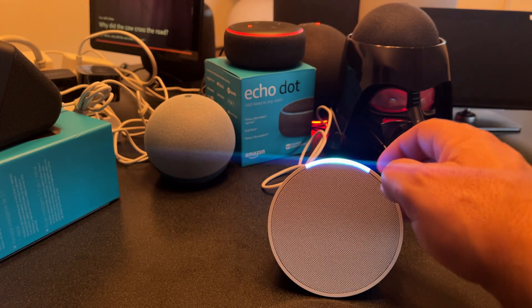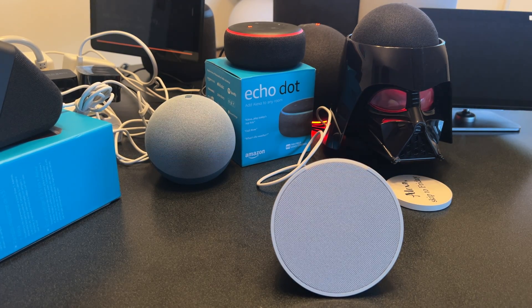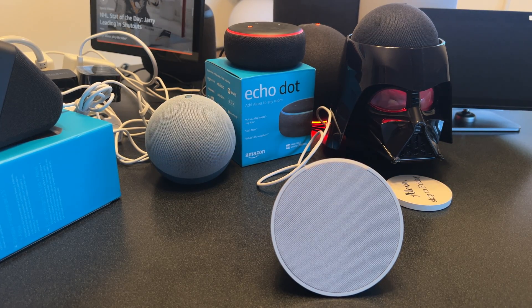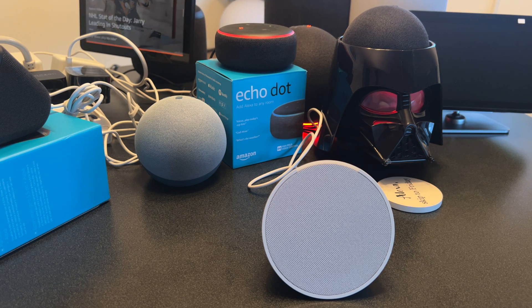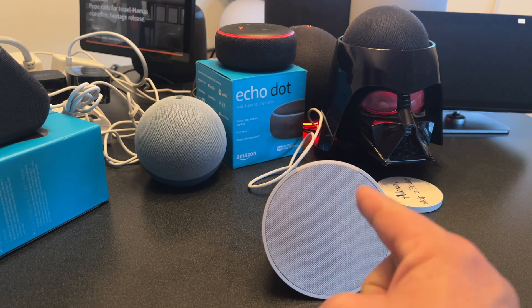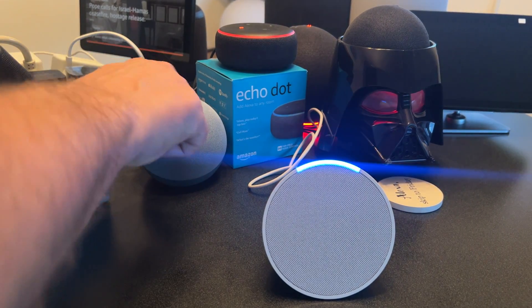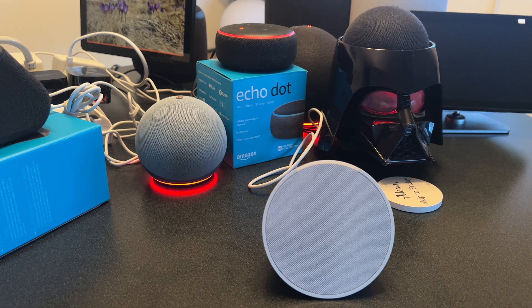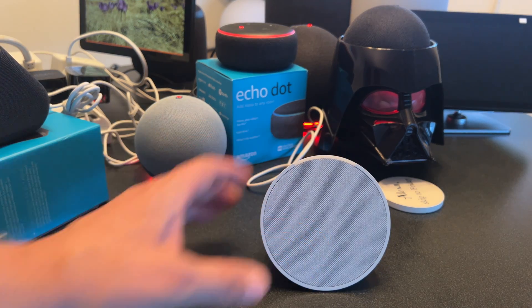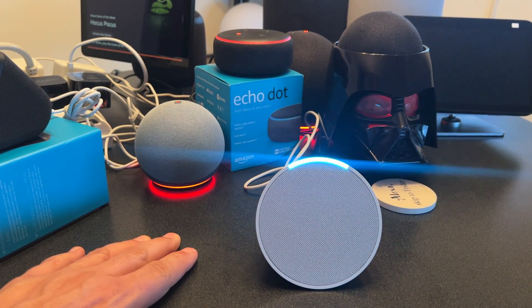Now I can invoke it. I try saying 'Alexa, are you there?' but my other Alexas go off instead. I then try 'Computer, are you there?' — turns out I'd also renamed one of my other devices 'Computer,' and that one says it's having trouble connecting to the internet. But this Echo POP is all connected. I say, 'Computer, what day is today?' and it correctly responds: 'Today is Sunday, October 29th.'